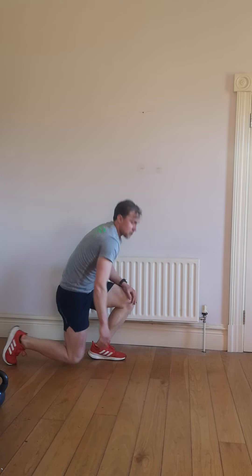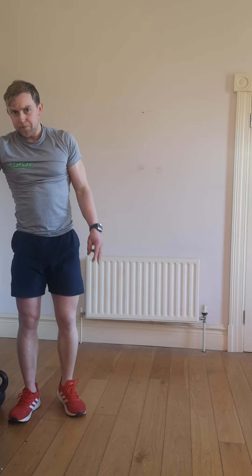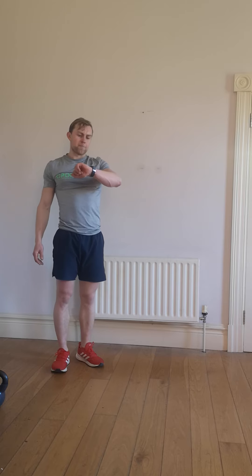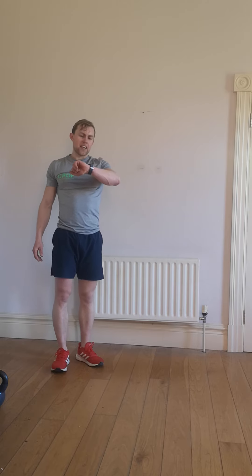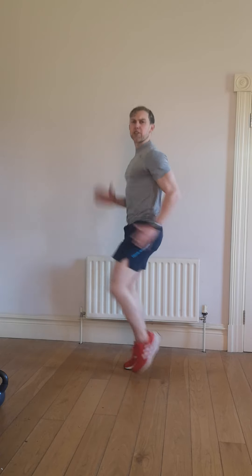Alright, well done — we're taking a quick drink of water. Now we've got three exercises: we've got high knees, we've got mountain climbers, and we've got jumping jacks. We're going to be 20 seconds on each. Get ready for high knees — five seconds. 3, 2, 1, for 20 seconds you're going as quick as you possibly can. Alright, we're going to finish with a bang — a minute of hard work.